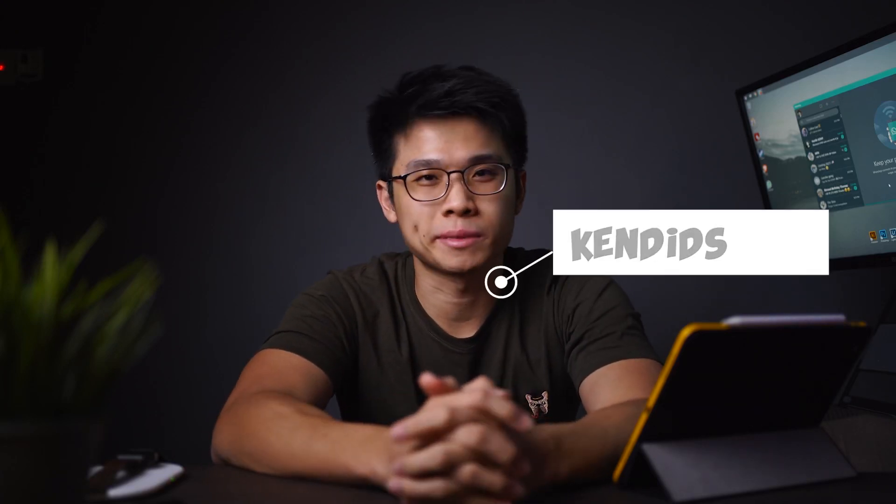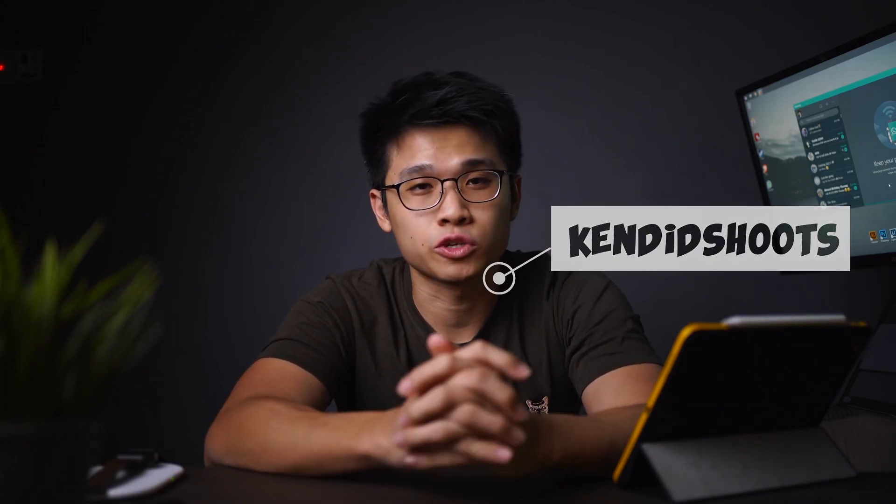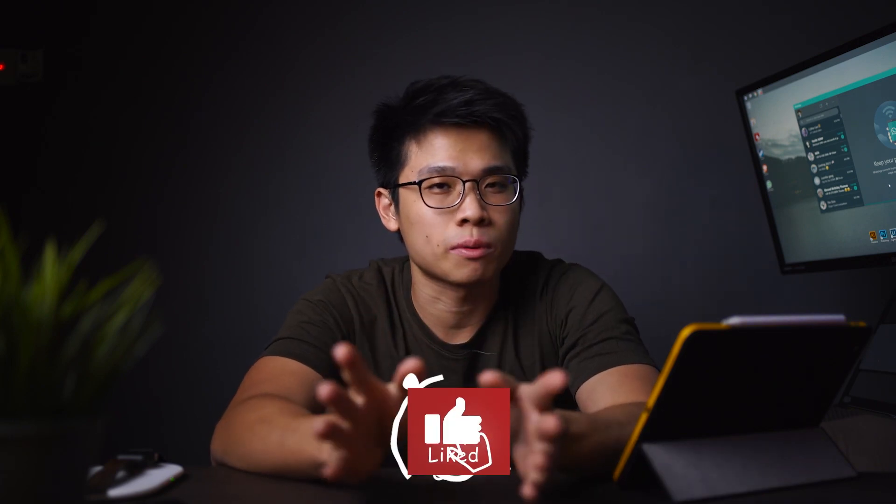What is going on guys, welcome back to the channel. My name is Ken, it's great to have you guys back here on the channel. For those of you who are new, this is the channel where we talk about filmmaking and photography.